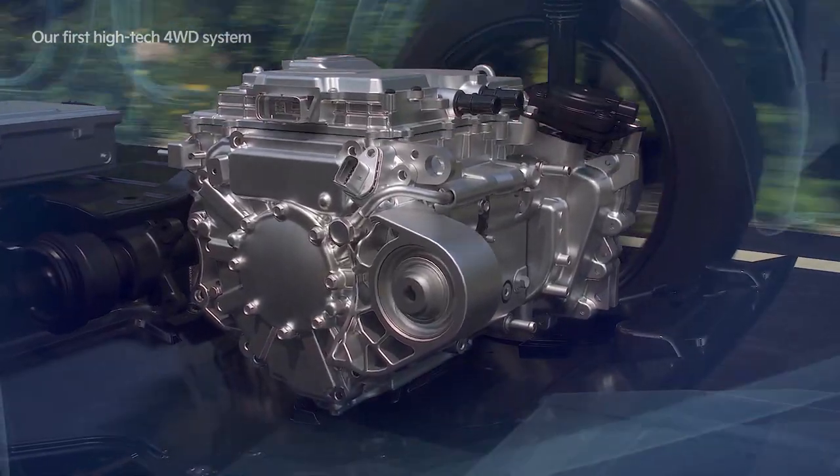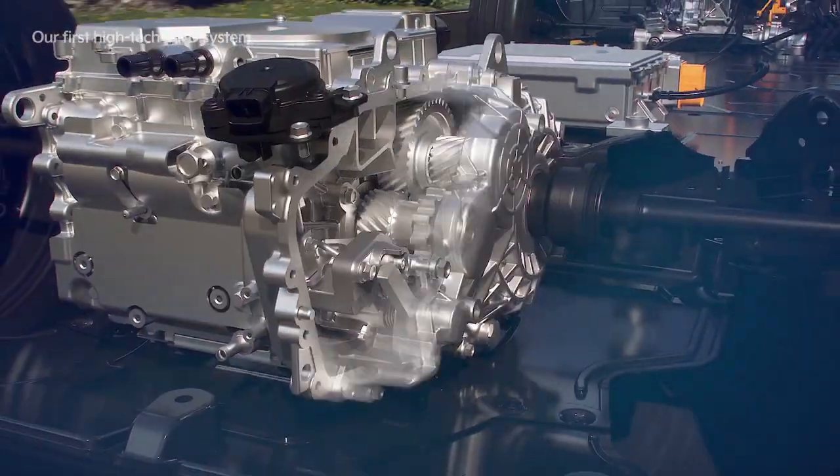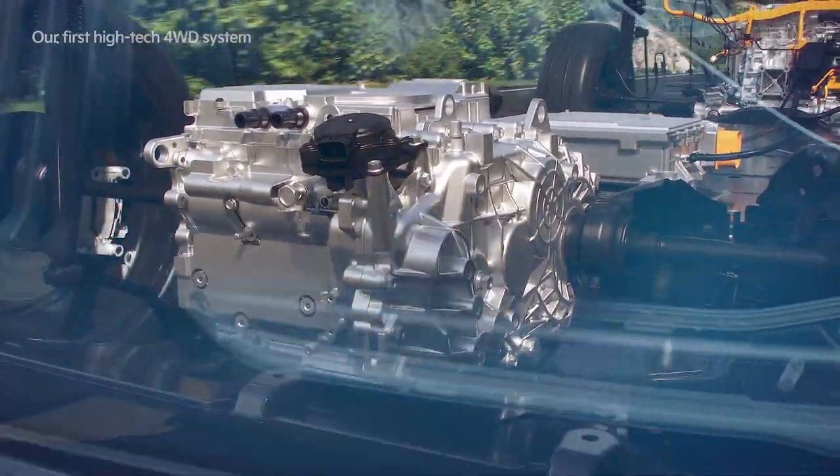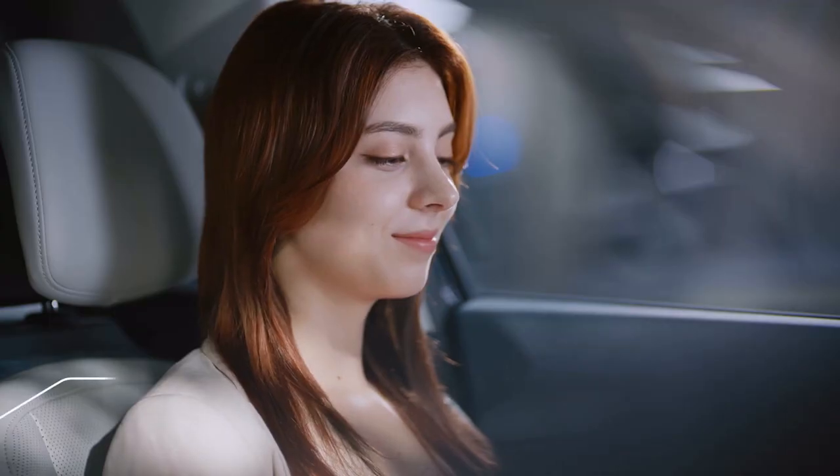By applying the driving motor hairpin winding technology and the inverter SiC power module, it achieves high efficiency and mileage improvements for the driving system. By applying a high-speed drive motor, integrated system, and oil cooling system, it achieves high torque and high output, improved cooling performance, and a more compact drive system.